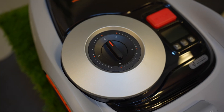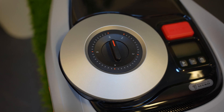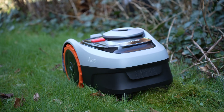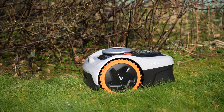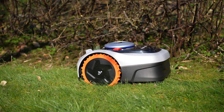On the top side, you can adjust the cutting height from 20 to 60 millimeters. The cutting width is 18 centimeters. The mower now systematically navigates its paths, and it works really well. In my experience, I haven't encountered issues such as uneven cutting, missed areas, or getting stuck. I was pleasantly surprised by this.